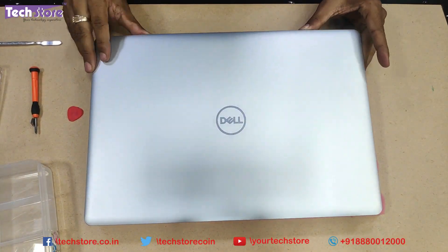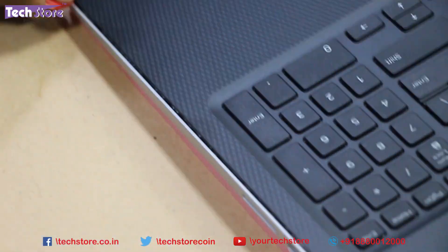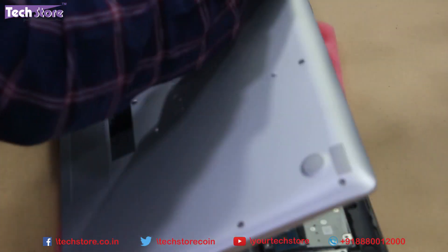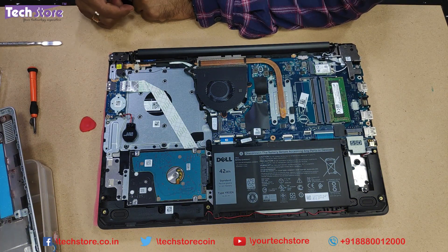Now we need to flip the laptop, open it up, and start prying from the sides. The base will give away, and this is the way your entire laptop's interior looks - the Dell Inspiron 3584.